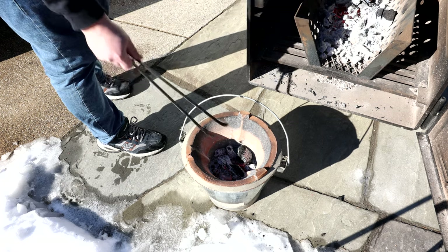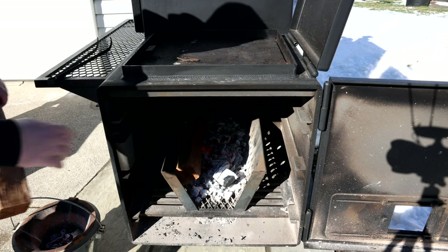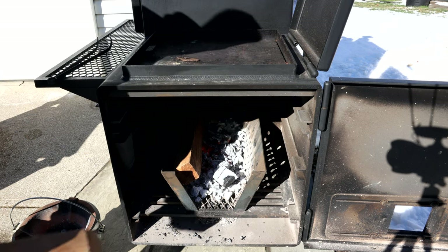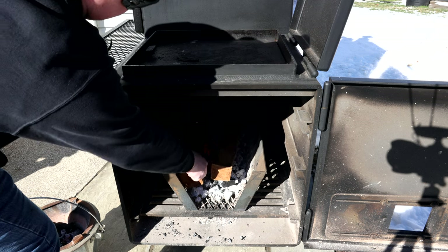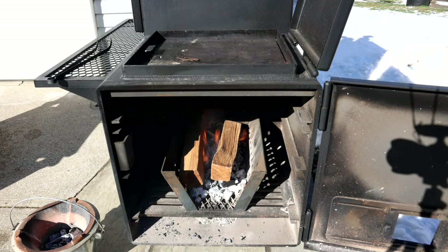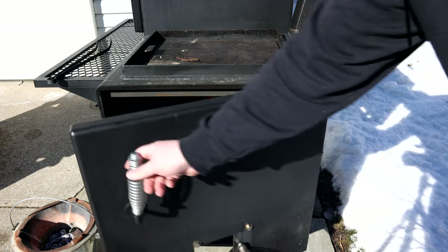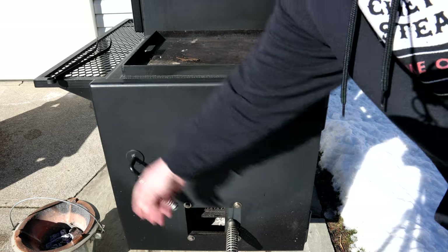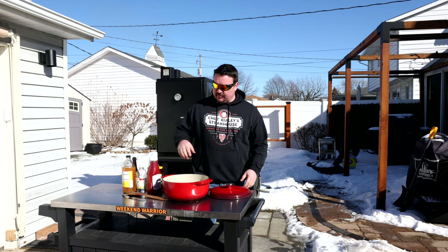I'll add a couple splits of oak — that's just for the ribs I'm going to be cooking today. Those splits are pretty dry so they're going to go right up in flames. Get this door closed and let that start to heat up.